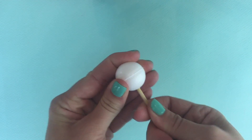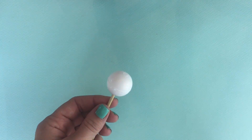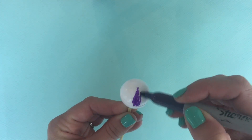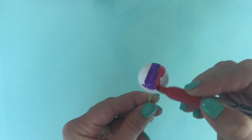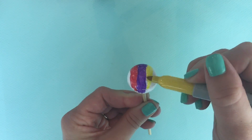Start by taking your styrofoam ball, and you can put it on a toothpick if it helps you to color it with your marker, and then color whatever flavors you like for snow cones. The first one we're going to make is a rainbow snow cone with all the flavors.